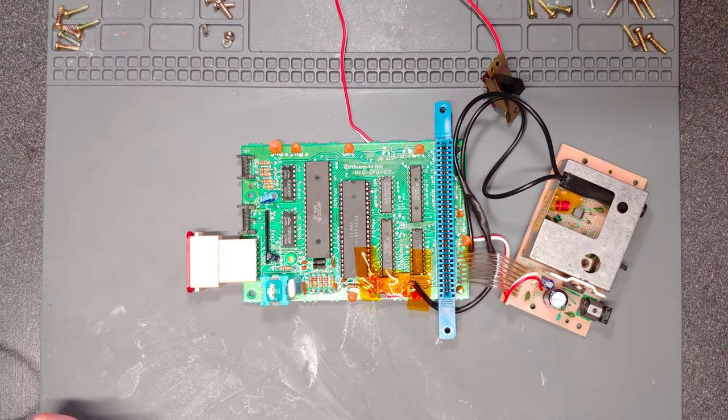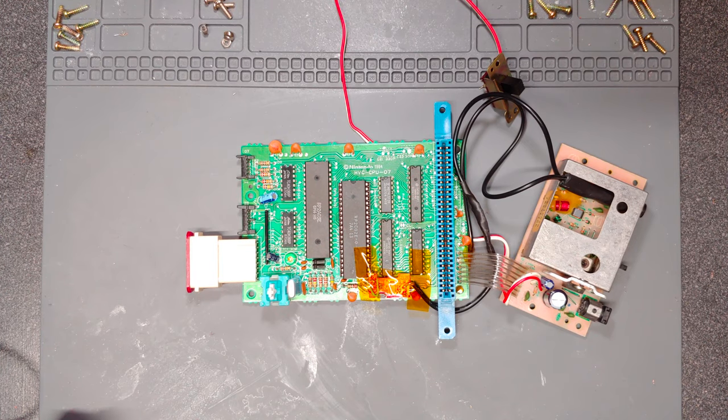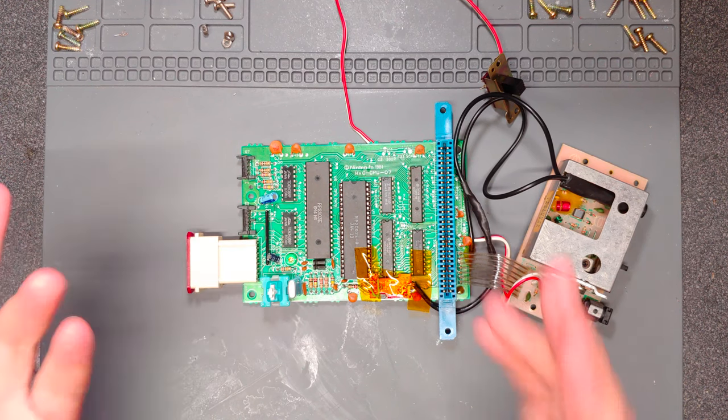All right, so let's continue on with this Famicom repair, refurbish, modding. There's noise in the background — central air is on, heatwave, etc.